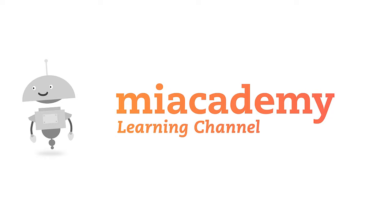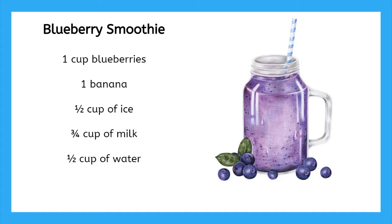In the United States, recipes have the amount of ingredients needed in units of cups. Like this smoothie recipe — it calls for one cup blueberries, one banana, a half cup of ice, three quarters cup of milk, and a half cup of water. That means it is helpful to know how to measure in cups.